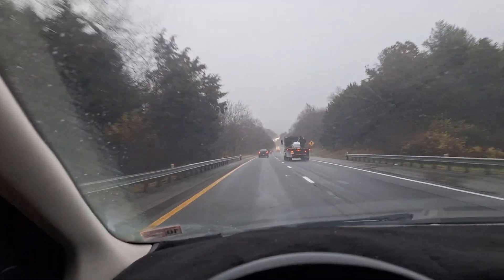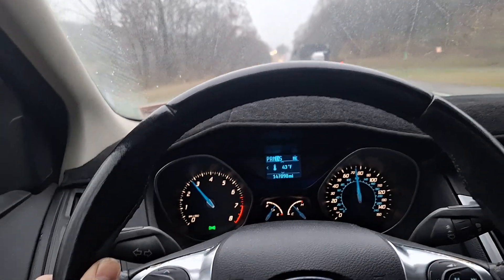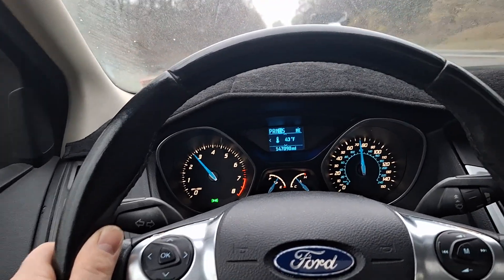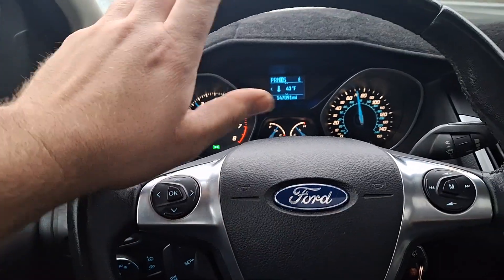Hey guys, it's a beautiful sunny day here so I thought I'd take this moment to talk about the Ford Focus and Fiesta dual clutch transmission. Can they be made reliable? My opinion, yes. Let me explain.